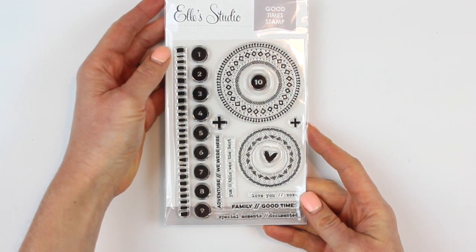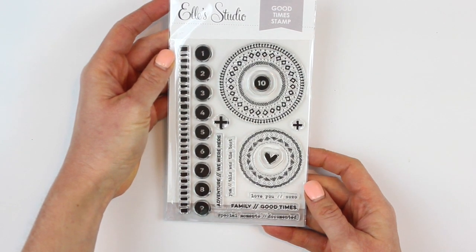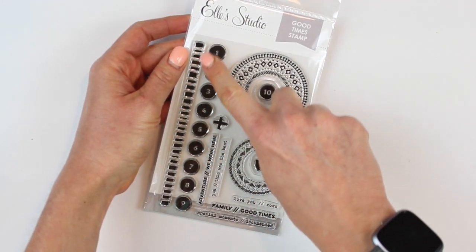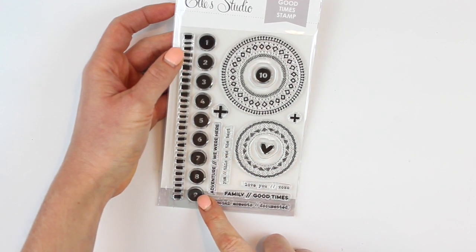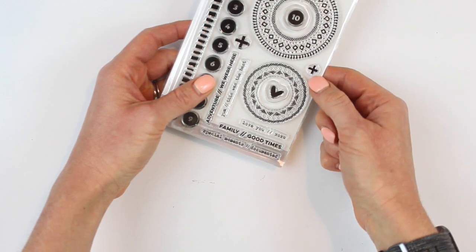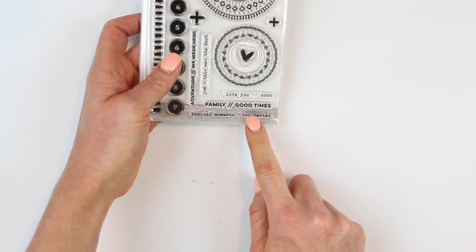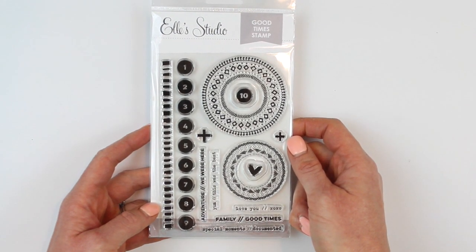This is so exciting — this is called the good times stamp. The reason why I love it so much is some of my favorite patterns from the kit show up here, like these really awesome circles and this pattern that I really love. You also get the numbers one through nine in circles, which is so handy, plus a few plus signs, a heart, 'love you XOXO,' 'family good times,' and 'special moments documented.' That is one awesome stamp set, you guys.